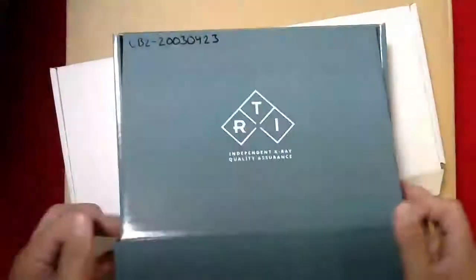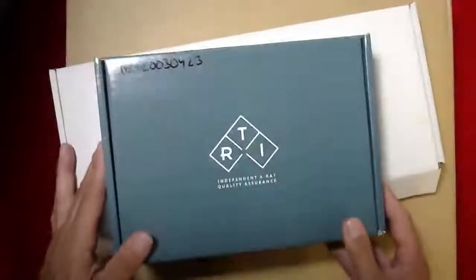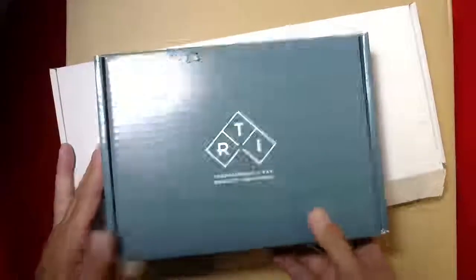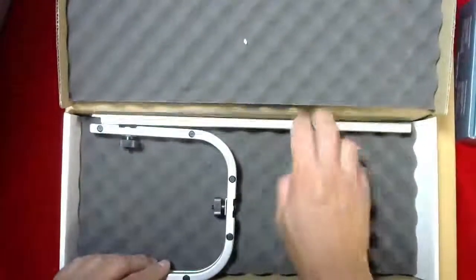This particular box has the manuals in it — the printed manuals, which is kind of handy — but the manuals are also available on the software that comes with the meter as well as a PDF version, so digital and hard copy.